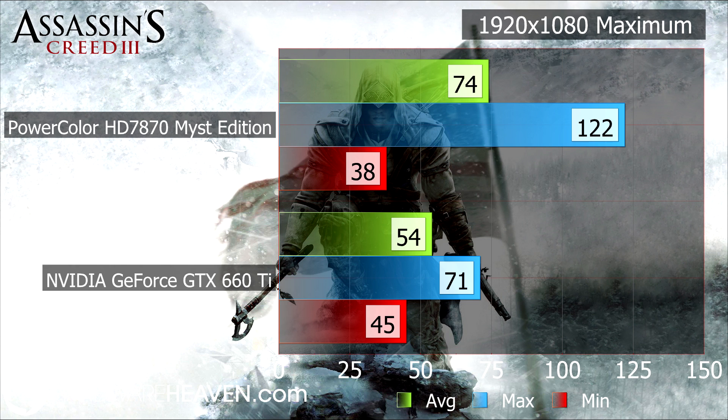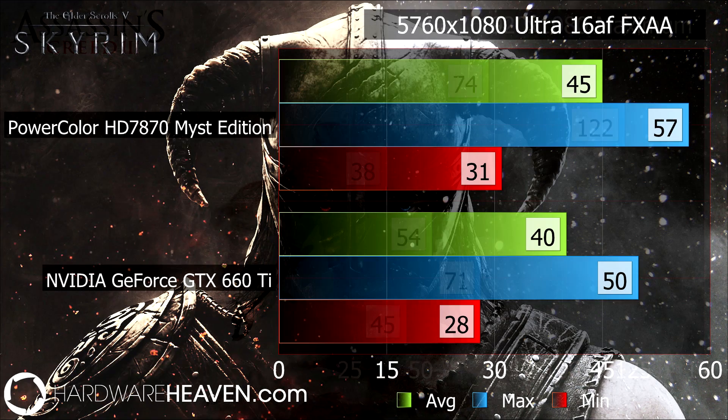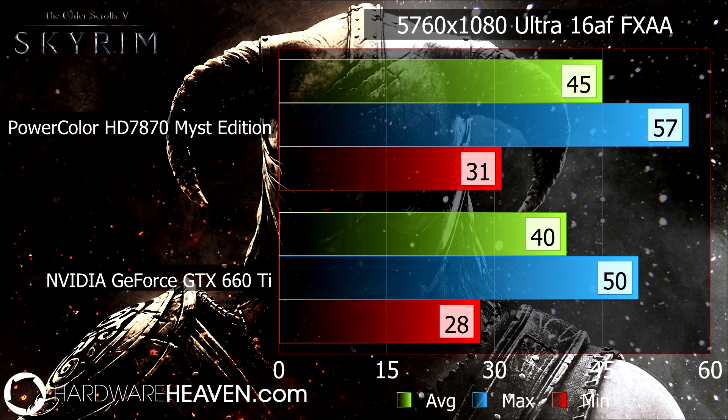If you do go for a 660 Ti instead, it means you get to enable Nvidia's TXAA anti-aliasing, which is something I haven't had a chance to play with yet but it does look really impressive. Moving on to multi-monitor gaming, here are the results of Skyrim running at 5760x1080, and as long as multi-sample anti-aliasing isn't enabled, the PowerColor Mist Edition HD 7870 does really well across three monitors and once again outperforms the 660 Ti.